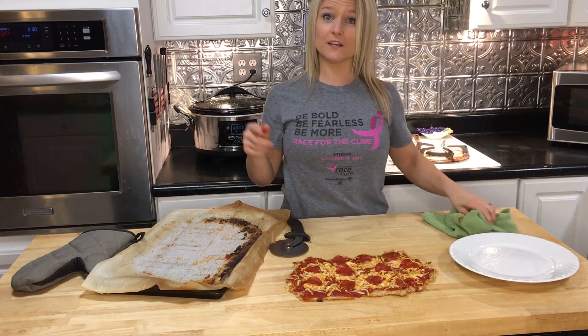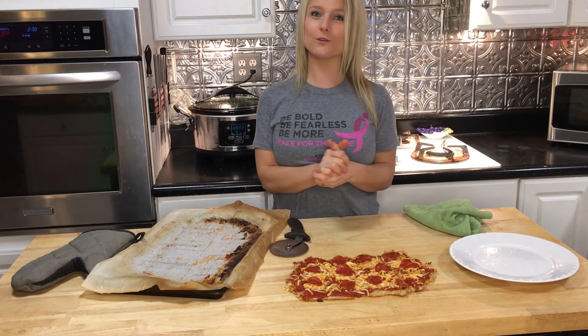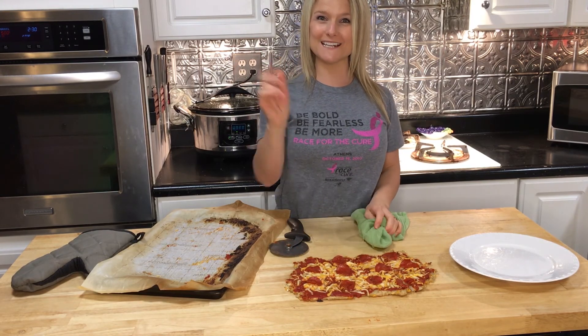If you have found this video helpful, make sure that you like and share the video. Also, if you would like more recipes, click here — and remember that your health is your greatest wealth. See you next time!